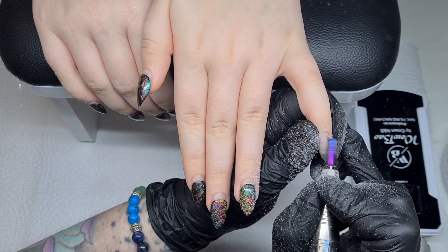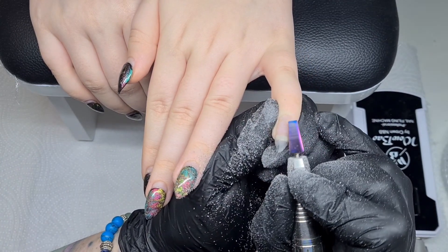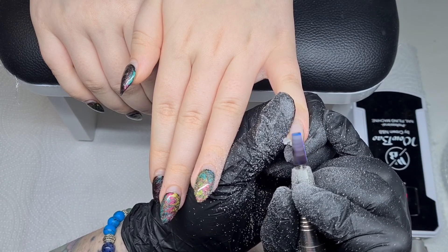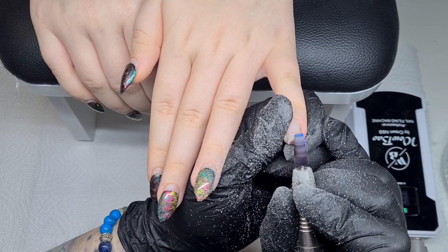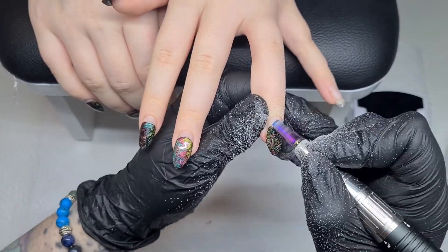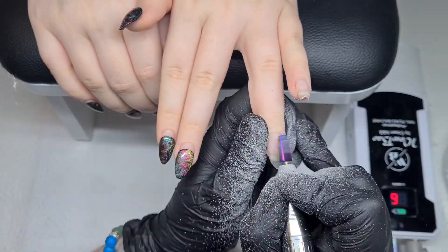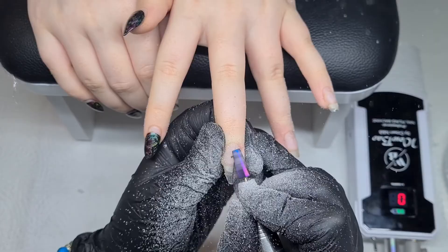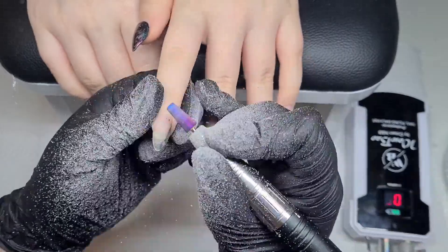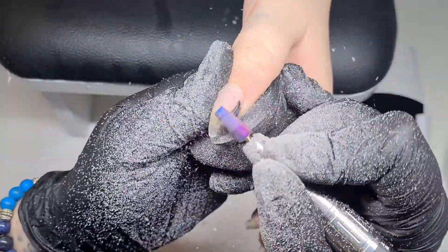I'm using the e-file to take off all this gel polish, and if it were acrylic I would take it right down to the base layer. When I do acrylic I do a really thin wash of clear underneath the colors — that's to prevent staining, because the pigmentation of acrylics can stain the nail plate. Go right down to that layer but never ever go down to the natural nail because you will damage it.